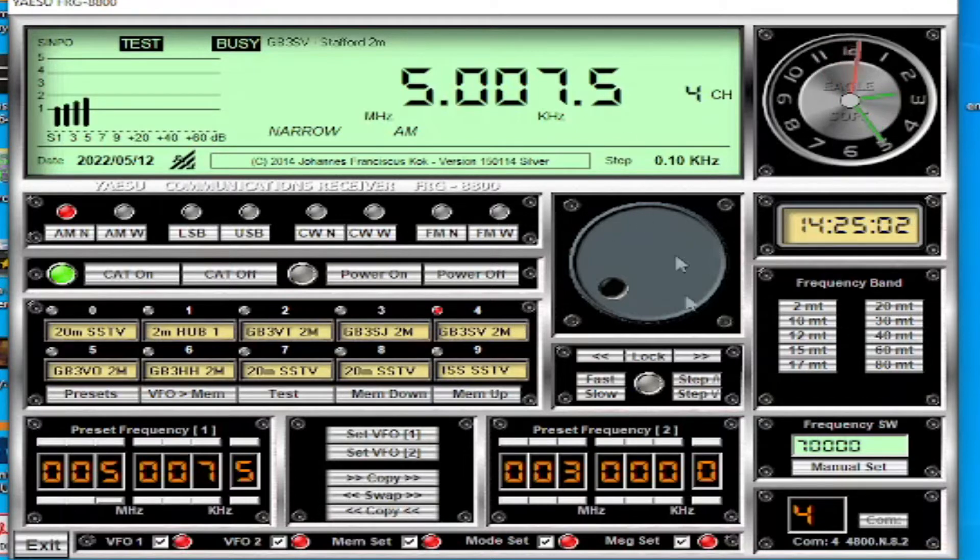This software can do a lot, but the one thing it can't do is adjust things like the volume, the squelch, and the tone, which is a bit annoying because you've got to walk back over to the radio to adjust those. I feed mine back through the PC so I can adjust them through the PC as well.